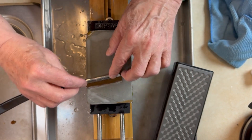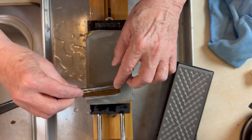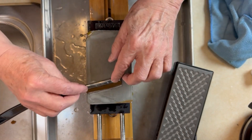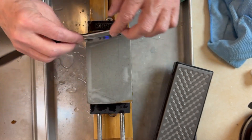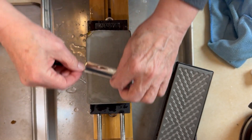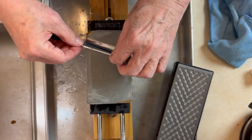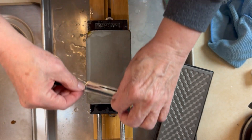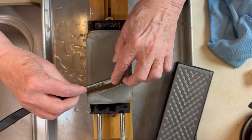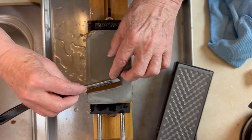I'm going to go from this Tomo slurry to plain water, and then maybe a soapy solution. We'll see what we see. I'm also probably going to strop on linen — just linen — just for a few times after this stage.